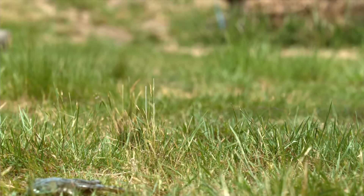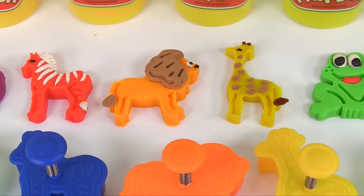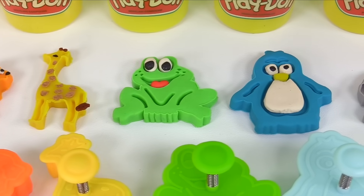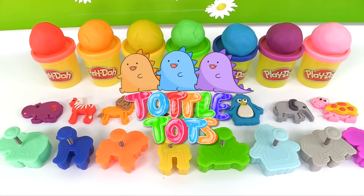Great job, frog! What animals did we make? We have a hippopotamus, zebra, lion, giraffe, frog, penguin, elephant, and turtle. Thanks for helping me make our Play-Doh animals, and see you next time on Tottletots.